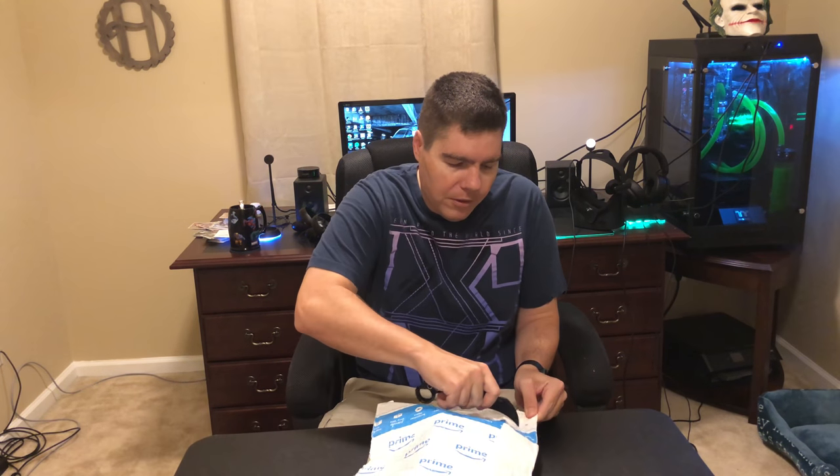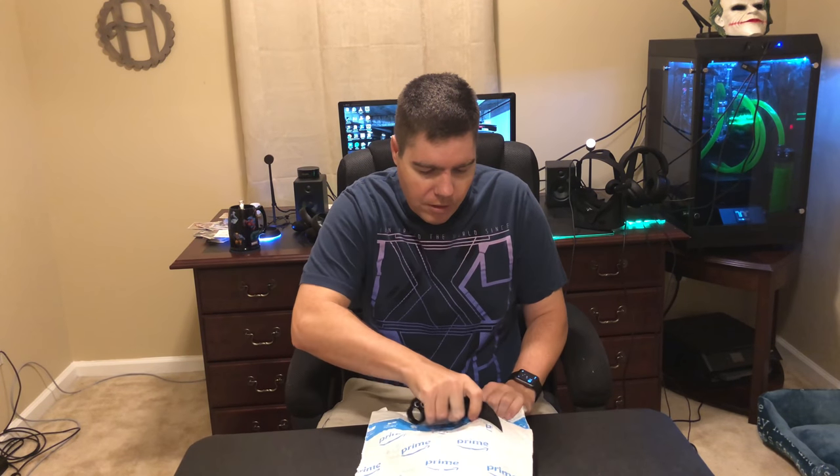Hey, how's it going YouTube? It is the Hoff here and today I figured I'd show you guys something that you might be interested in purchasing yourself. I got this for $17.99, $18 whatever on Amazon because it was an Amazon price deal, but it's normally $27.99. If you are someone like me who deals with tech — whether it's building, fixing, whatever with any electronics — this is definitely something you will be interested in. So without further ado, let's go ahead and rip this open.